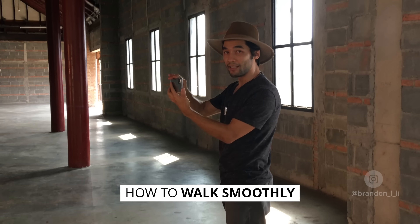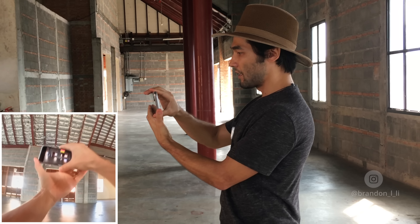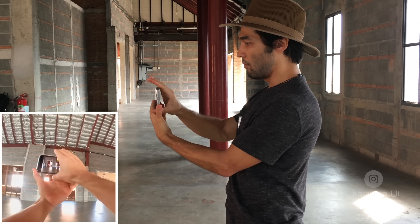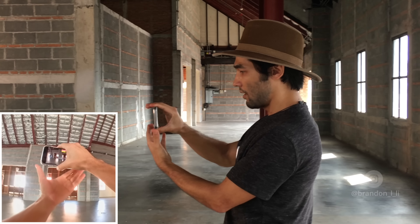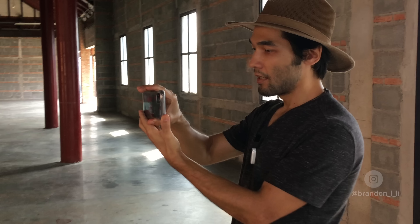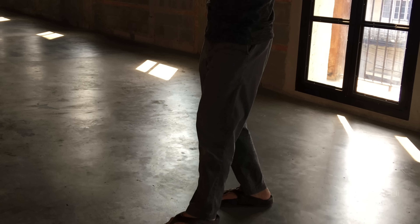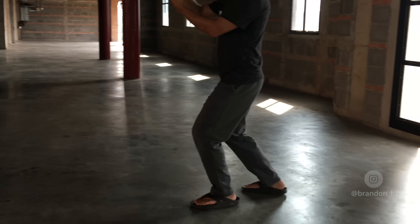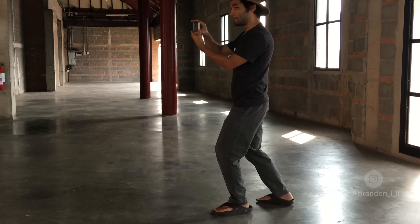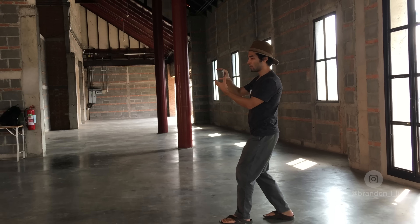I'm gonna position my body properly to walk smoothly with the iPhone. I'm putting this hand in the middle of the phone — not on the side, in the middle. This other hand is gonna help guide from beneath. The next really important thing is bending the knees and walking with your shoulders level. Instead of walking normally, you wanna glide forward and keep the shoulders flat.